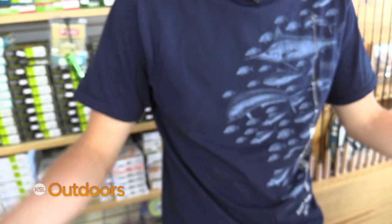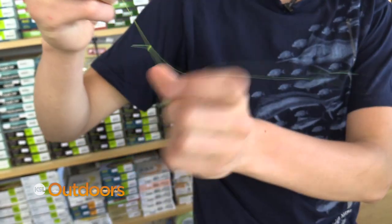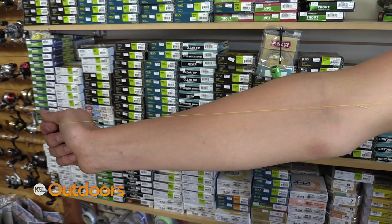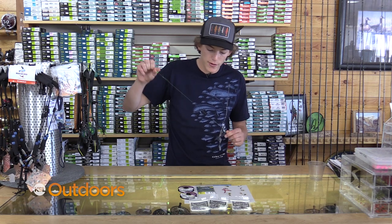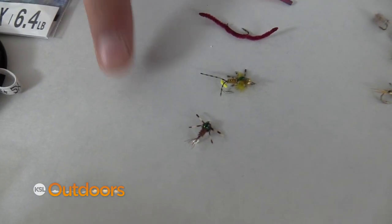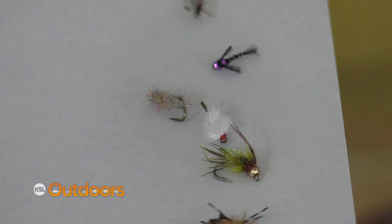You're going to place your first tag just above the bottom of your leader about 8 to 10 inches, and then your next tag a forearm length apart. When you're fishing this rig you're going to put your heavier flies like your stoneflies, your worms, and other attractors on your bottom tag, and you're going to put your lighter flies like your emergers, sow bugs, and midges on your top tag.